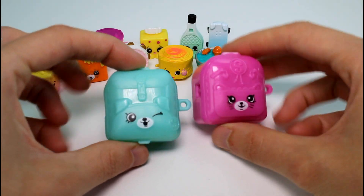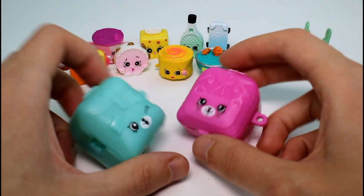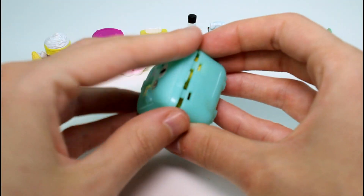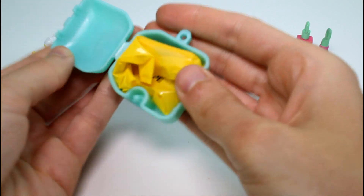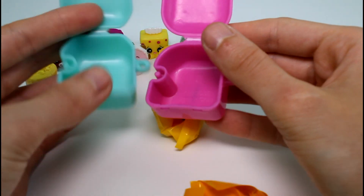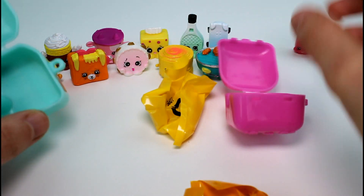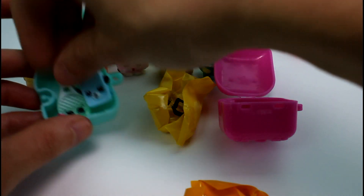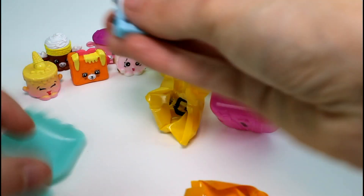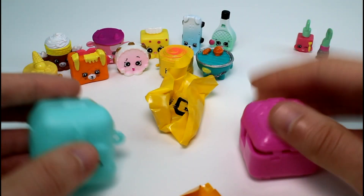Now we have our two petkin backpacks. We have the puppy and we have the kitty. So far all I've seen are puppy, kitty, and bunny petkin backpacks — I don't think they make any other ones. They attach together just like this, and they close up. They fit about two to three Shopkins comfortably, depending on size. That's that with the backpacks — they're really so cool.